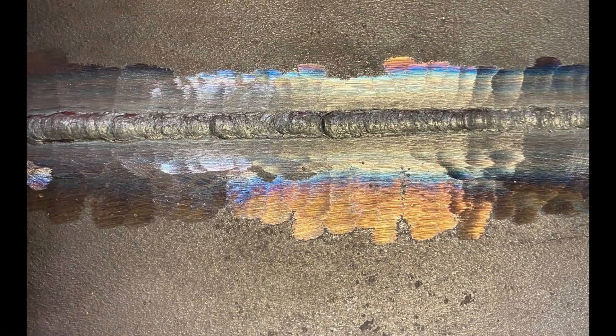We've come to the end of that run and as we can see from the root run in the picture in front, we've got good reinforcement through the joint, and as we look at it from the top view we've got consistency the whole way down.